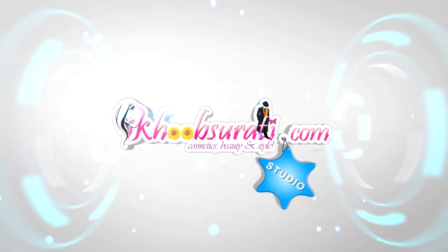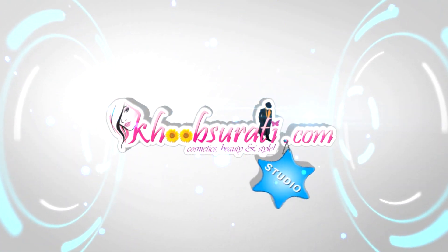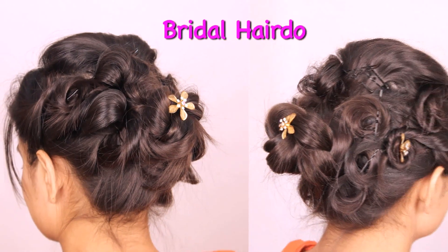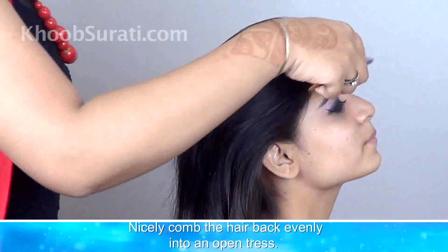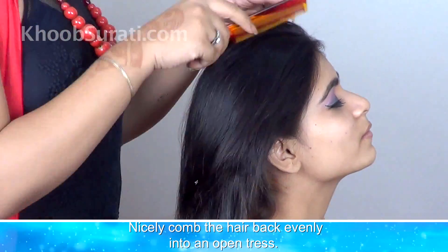Hi guys, this video is from kooksupi.com studio and today I will be showing you how to do a bridal hairdo. Now for this, nicely comb the hair back evenly into an open tress.